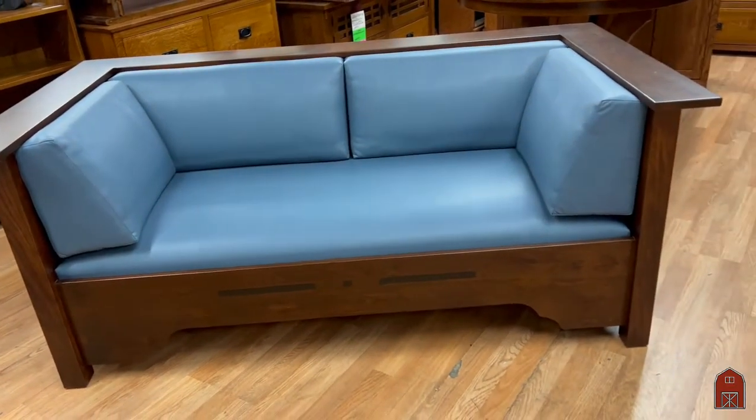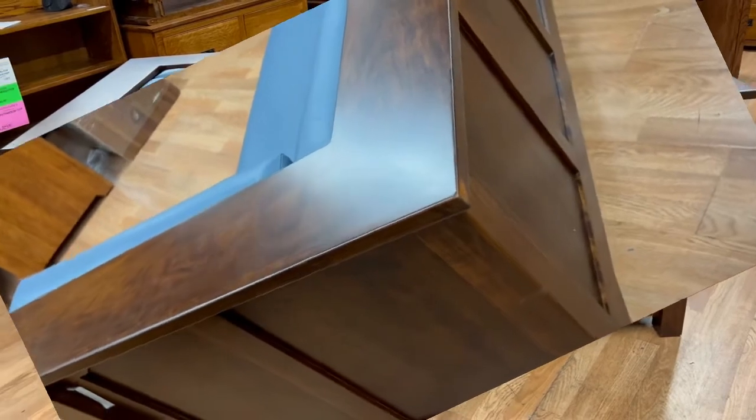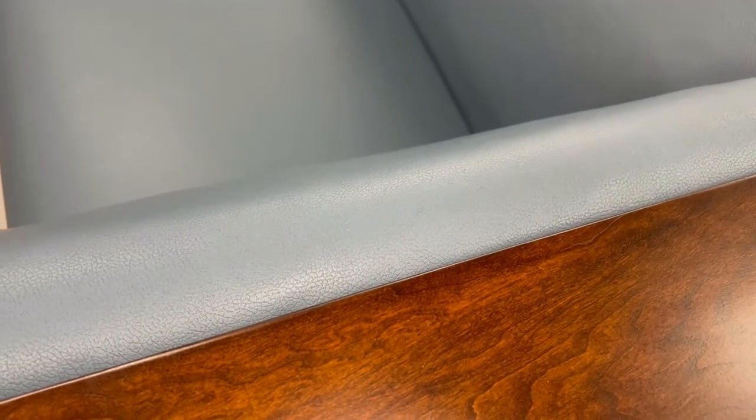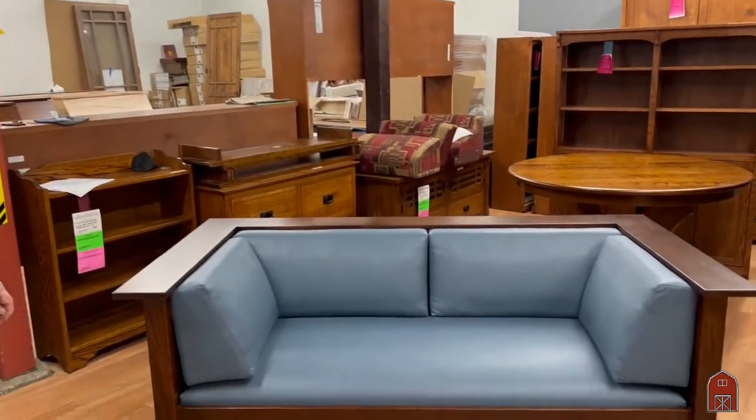inlaid on the front panel. This is one more piece added to our over 125 pieces in our Greene and Greene series — dining room, living room, and bedroom, coffee tables and end tables — a really fine selection of Charles and Henry Greene pieces.